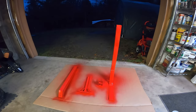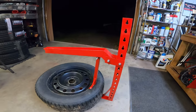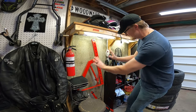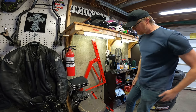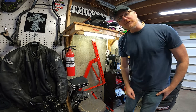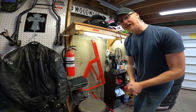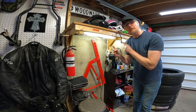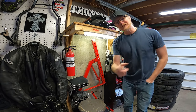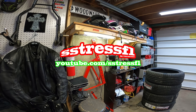We'll let that dry, do the other side, and call this thing done. This is the finished product — not bad, huh? The paint is dry, this is done. We're going to leave it right here next to my other frame stand for the motorcycle — two custom-built tools right here. I'm waiting for a couple of things from Amazon before I can start my wheel project, but when they get here we'll get underway and do some bead breaking. We'll see how it goes. Thanks for watching, God bless you, we'll see you next video — take care of yourselves.